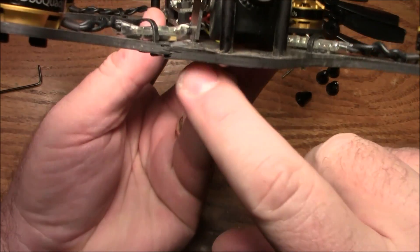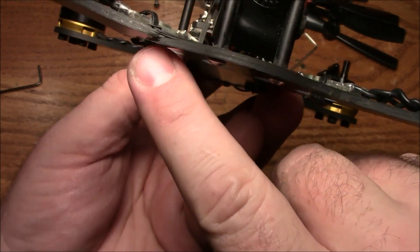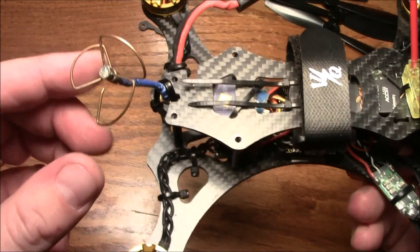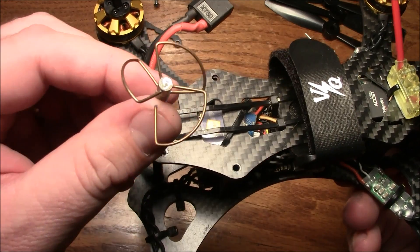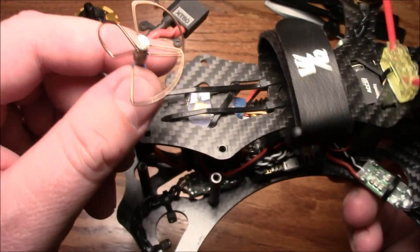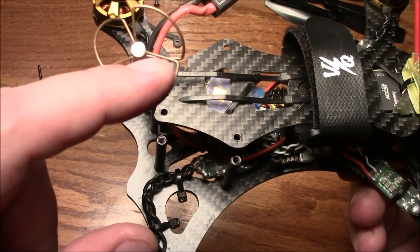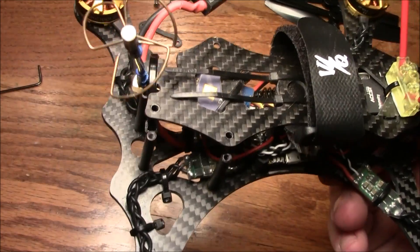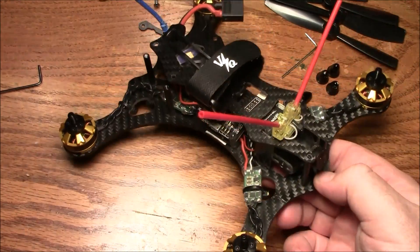This thing did take a pretty serious beating the last time I flew it. I ended up cracking the arm right up here. You can tell how bad it was — the antenna actually got ripped off of the little post right there. And when it landed, the propeller was actually through the antenna wire. It was quite the ordeal.